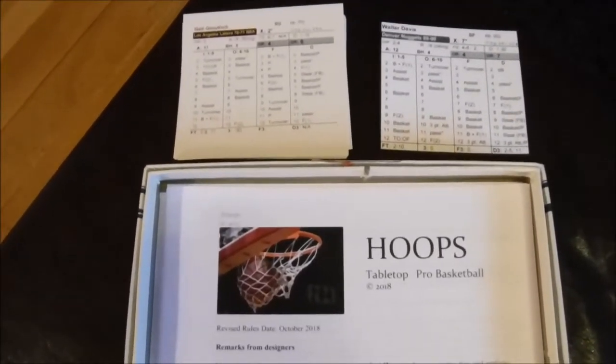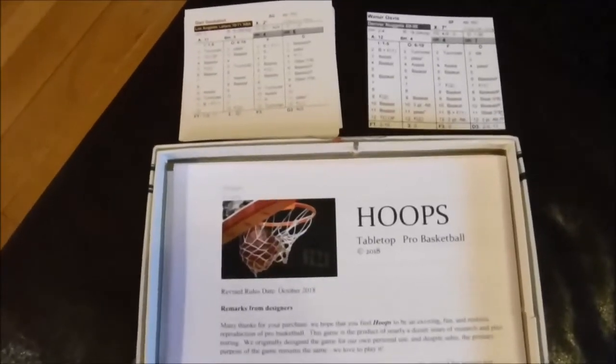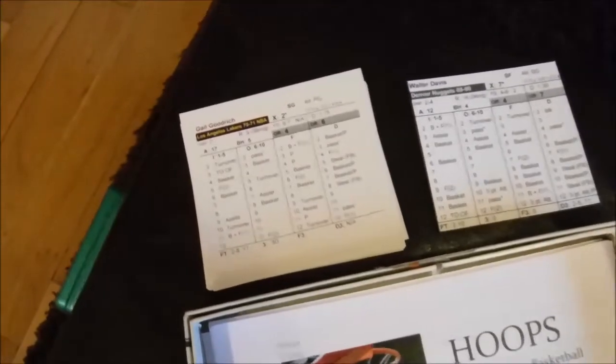Hello Tabletop Basketball Board Games fans, this is Rod, your squad leader at Tabletop Basketball Board Games. I'm here to demonstrate what Hoops Tabletop Pro Basketball is all about.